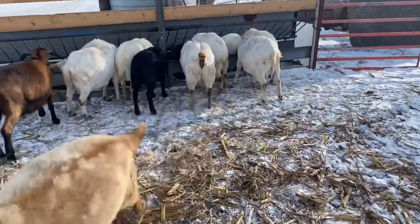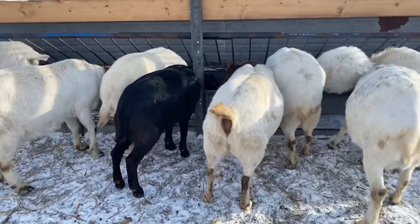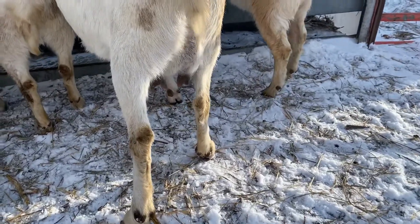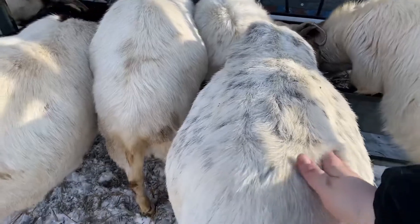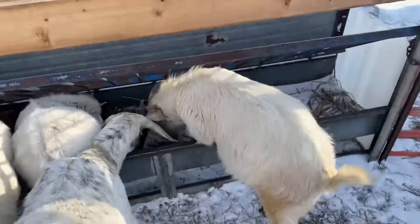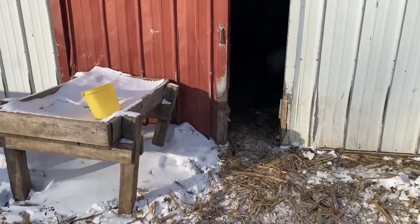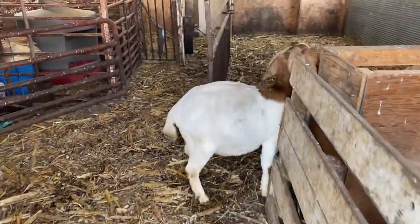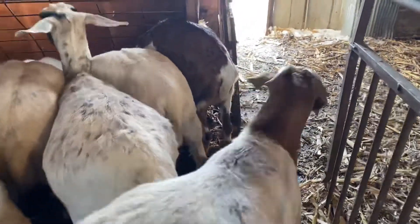I'm going to show you how big some bags are getting. Turn around, Josie. I guess we won't look at hers yet. You can tell Stella's getting ready — she thinks she's going to be the first one to kid. She hasn't quite dropped yet and her tendons still feel pretty tight. I think she's the next one on the list. Hey Gretta, girl. Everybody get in here at once — you can't do that.